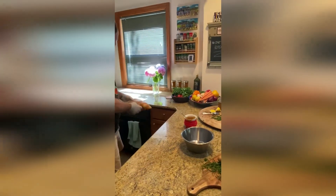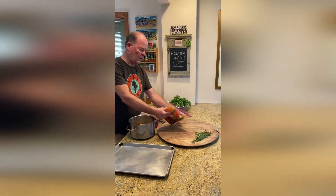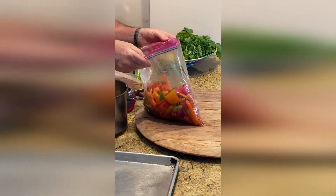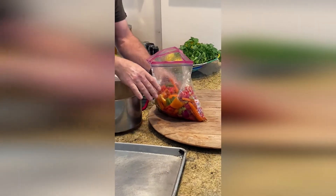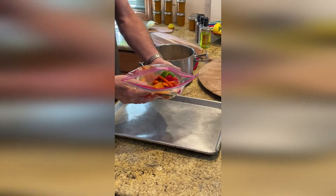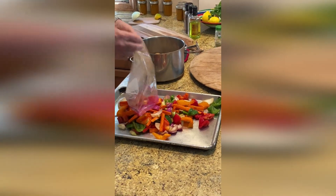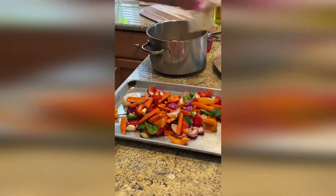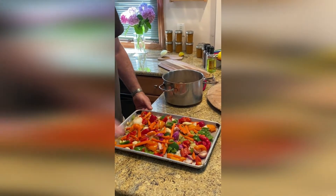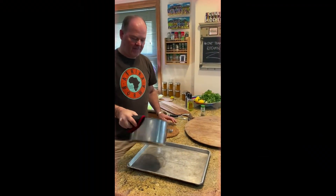For our vegetable side dish, I've prepped a combination of peppers, carrots cut into segments, and quartered onions. I marinate them in olive oil, salt, pepper, and a touch of balsamic, and let them sit for about an hour. I'm going to pour them onto a greased sheet pan and throw it in a hot oven at 475 degrees, then watch them caramelize and cook.